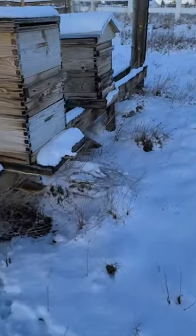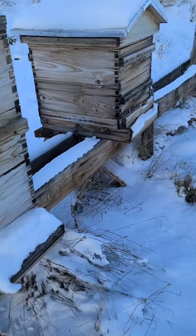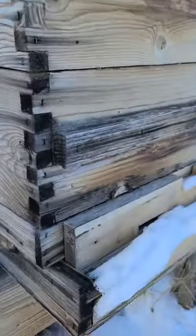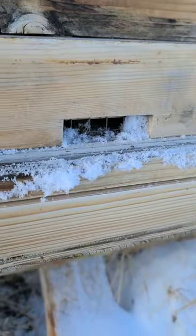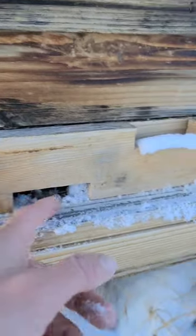Going to check on the ladies and make sure they have some ventilation — not from the bottom. Luckily they do have ventilation at the top, but we want to make sure that it goes through. So we're just gonna clean off the snow here. The ladies do a really good job of keeping the temperature regulated inside, but you need to make sure that they have adequate ventilation.